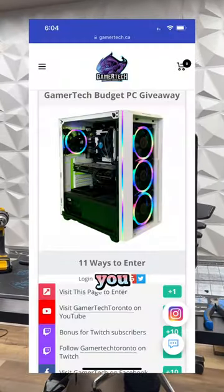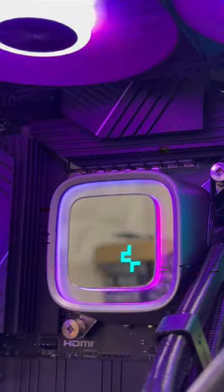Don't forget to join the giveaway on our website where you can win your own gaming PC. You can also find this PC for sale in our fully built and ready to go section.